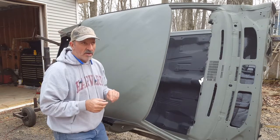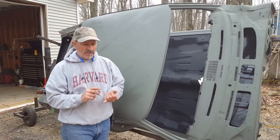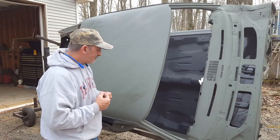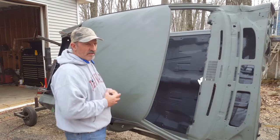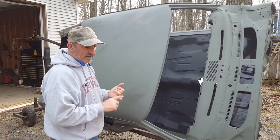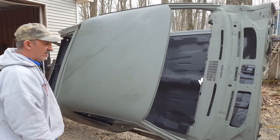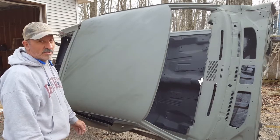The next couple of videos I have coming out are going to be putting on the energy suspension that I bought, then dropping the body onto the frame and bolting it all up. After that I'm going to start installing the doors, putting the trunk lid on, and then start putting on the fenders — I still have some fender patch panel work to do. Right now this looks good — waiting for it to dry and once it dries it'll all blend in. If you have any questions, let me know. Please like, share, and subscribe. Thanks for watching.